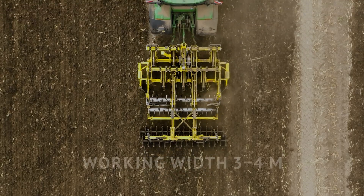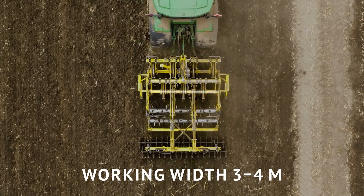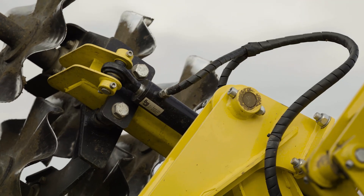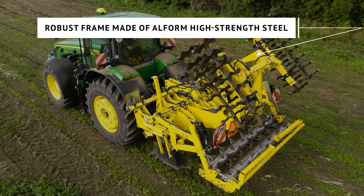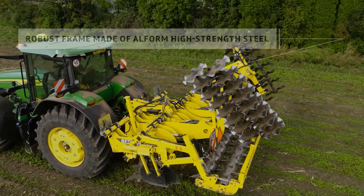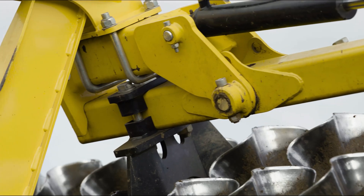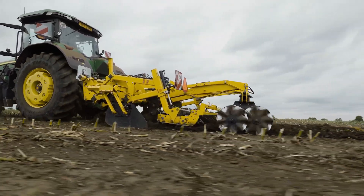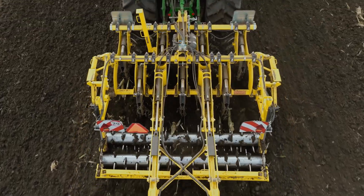Terraland TN Prophy chisel ploughs are available with a working width of 3 and 4 m in a rigid version. The machine is based on a robust assembled frame made of high-strength Alform steel. Compared to a welded frame, the assembled version has a service life several times longer because the exposed parts are not welded together.